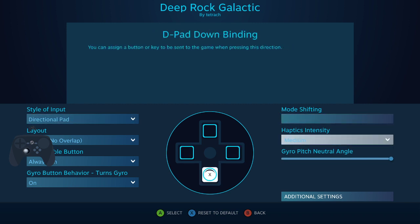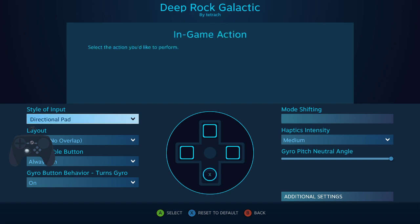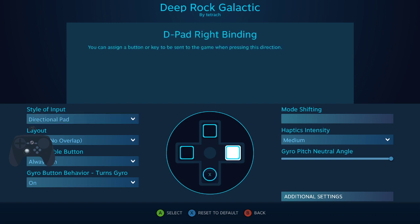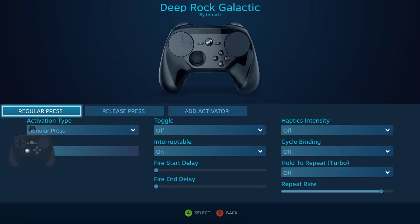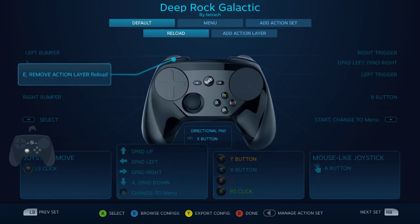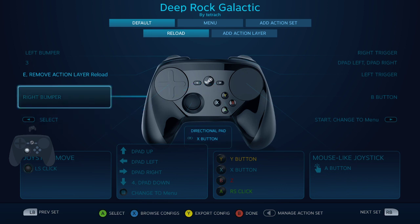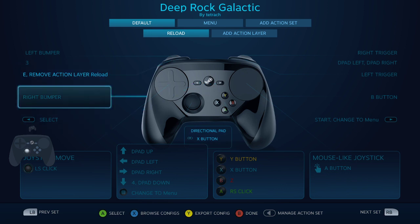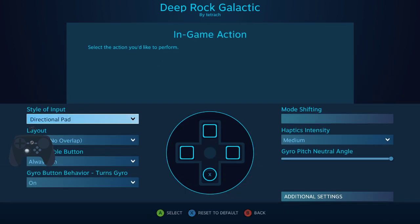Maybe some of you might like that, but if you want to just add a quick button to your gyro, this is a great way to do it. And then there's a release press right here where it removes the action layer, so after I'm done reloading, you could change that to sprint. You don't necessarily have to use the bumper — I'm just showing you this.